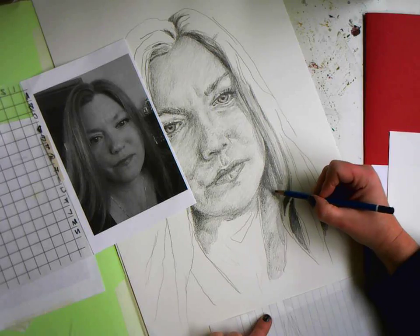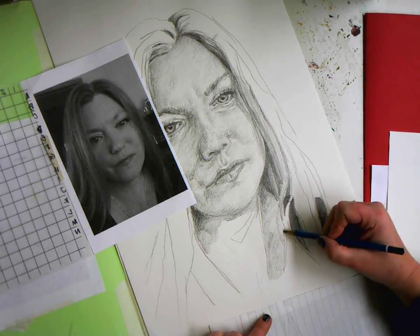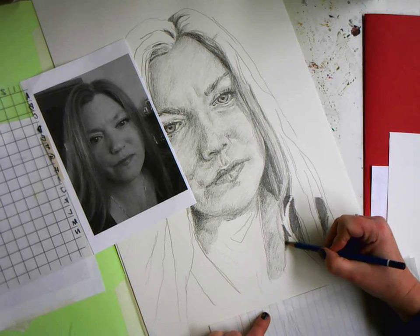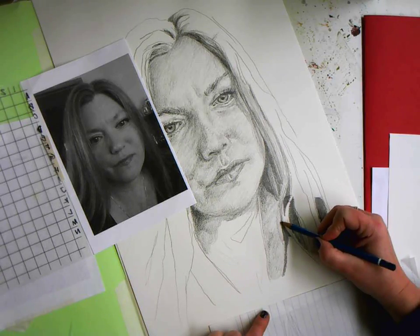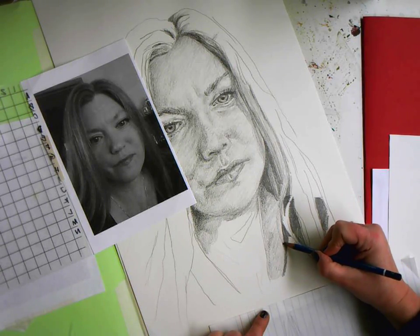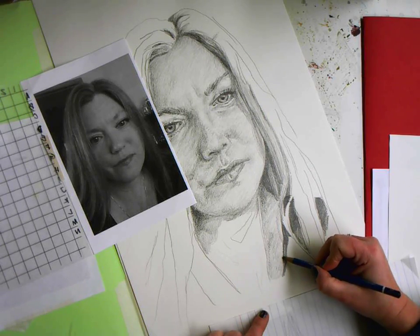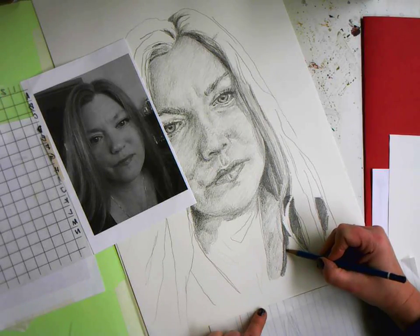Hair is kind of its own deal and it is one of the more time-consuming parts of the portrait. By the end of today you should have your whole face finished and your clothes done. Even though I'm wearing a black t-shirt, I can see there's an extra edge that's a little bit lighter — a little rim right there.